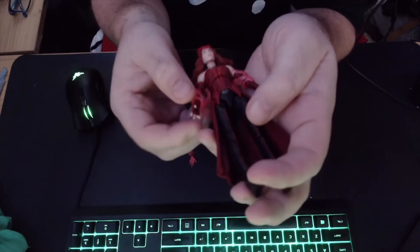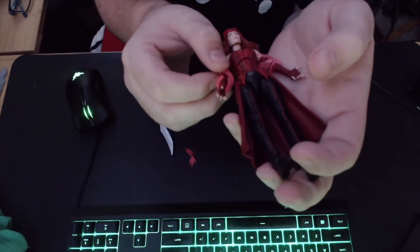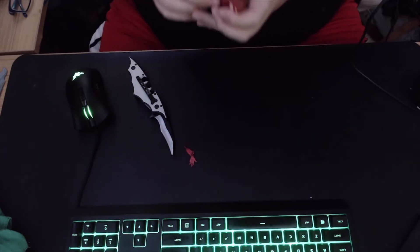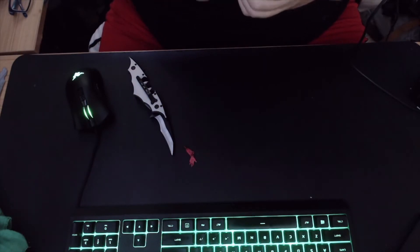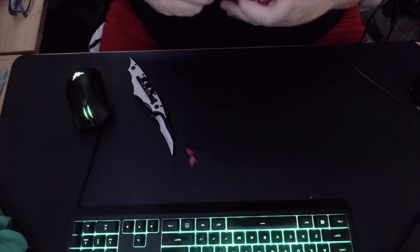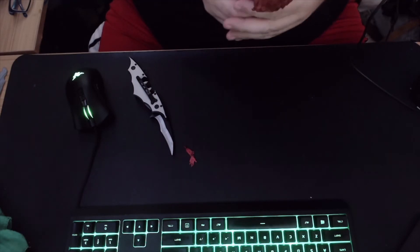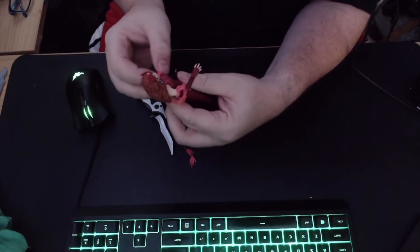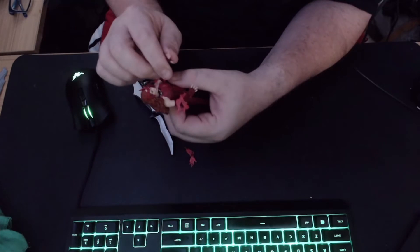Very cool detail — this energy effect slides up and down, like a lot of Hasbro's soft plastic energy effects. You can wrap it around her hand but it will slide down. One way around that is using the hinge on her arm — the hinge is a little stiff and I don't want to force it and break her arm. I bent the arm and we got the energy effect focusing around her arms. Let's switch back to the other view.